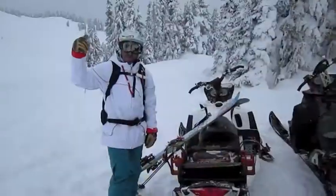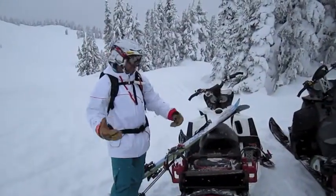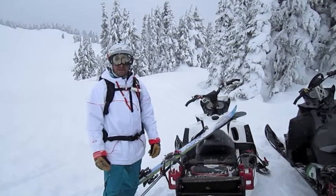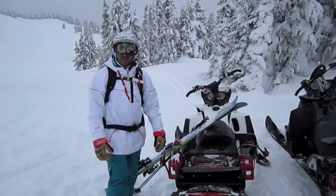Hey everybody, Dave out here. We're just doing a little bit of sled skiing today, and I want to take you through some of the common practices for sled skiing if you're brand new to it.